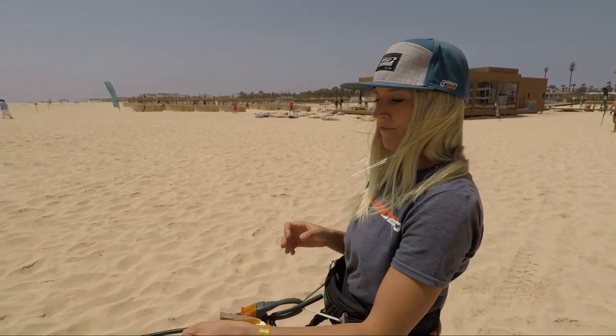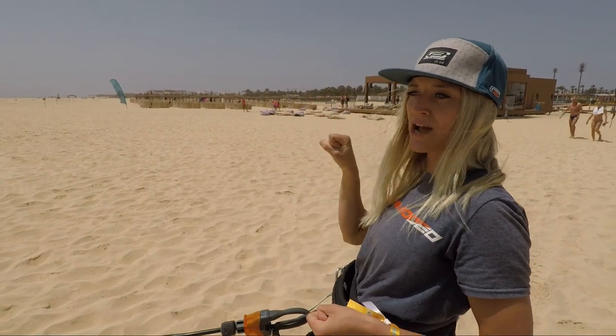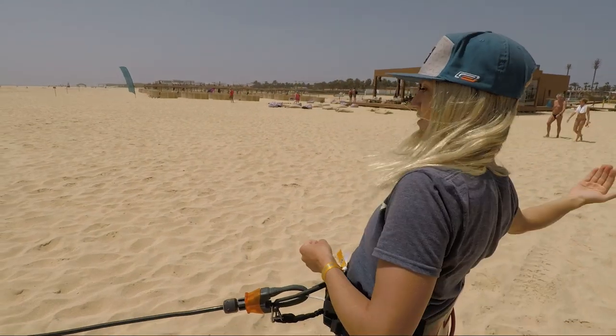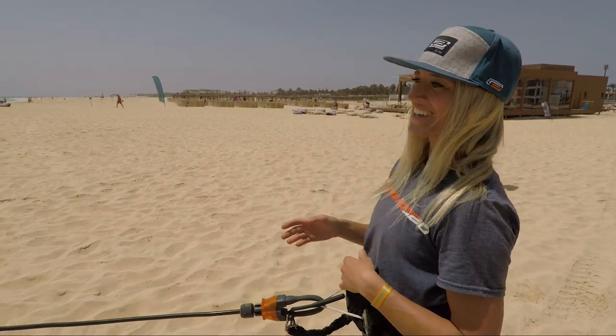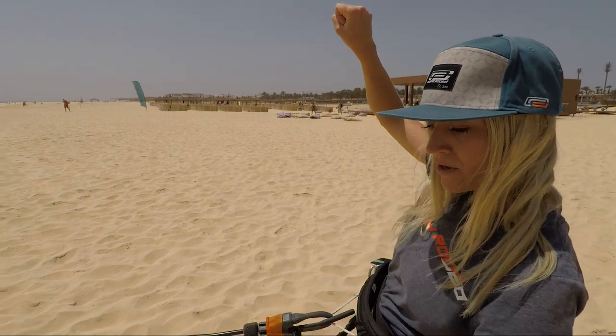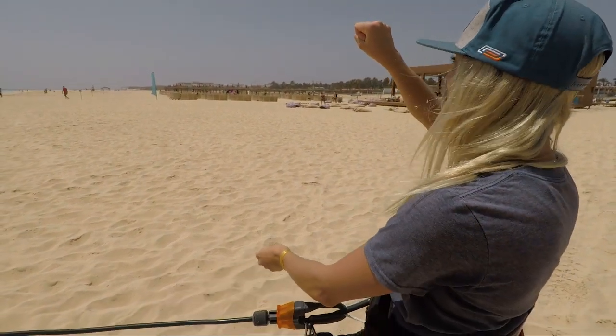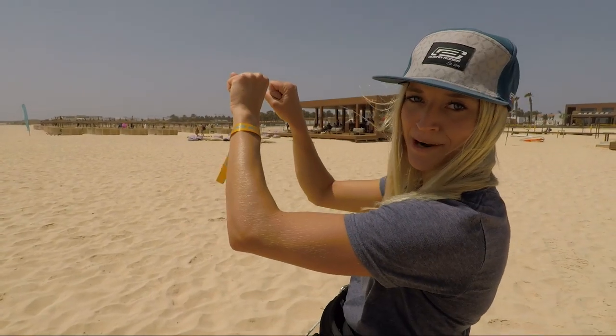One thing to remember when bringing the board in front of you: don't pull on the bar so much that the kite moves backwards — that could flip you over onto your back. Keep the kite just an hour off 12 so you can bring the board in front of you, then get your feet in the straps and put your other hand on the bar.